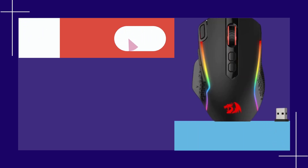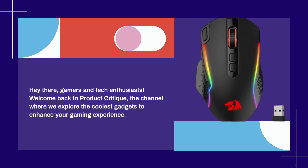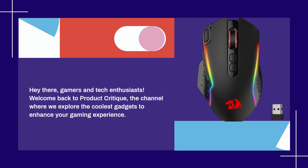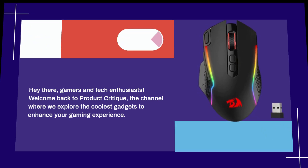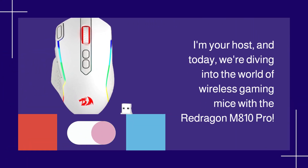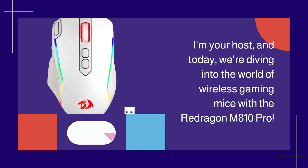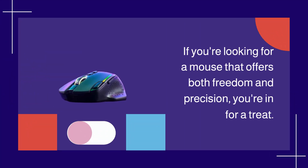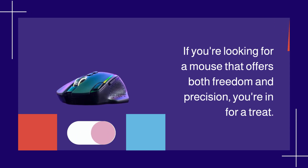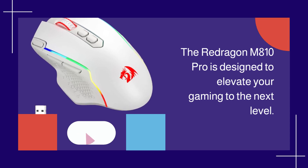Hey there, gamers and tech enthusiasts! Welcome back to Product Critique, the channel where we explore the coolest gadgets to enhance your gaming experience. Today, we're diving into the world of wireless gaming mice with the Redragon M810 Pro. If you're looking for a mouse that offers both freedom and precision, you're in for a treat. The Redragon M810 Pro is designed to elevate your gaming to the next level.